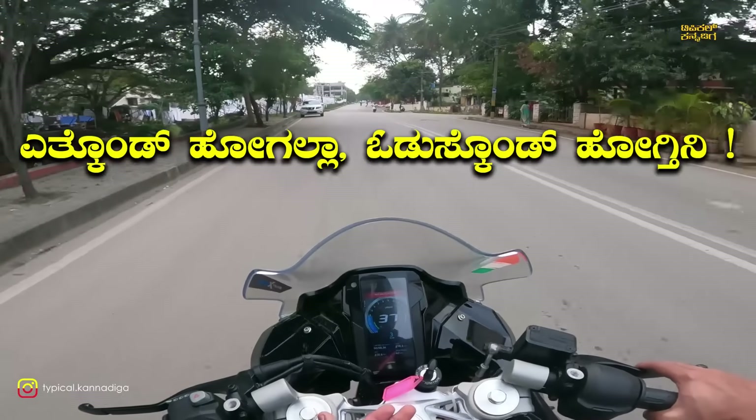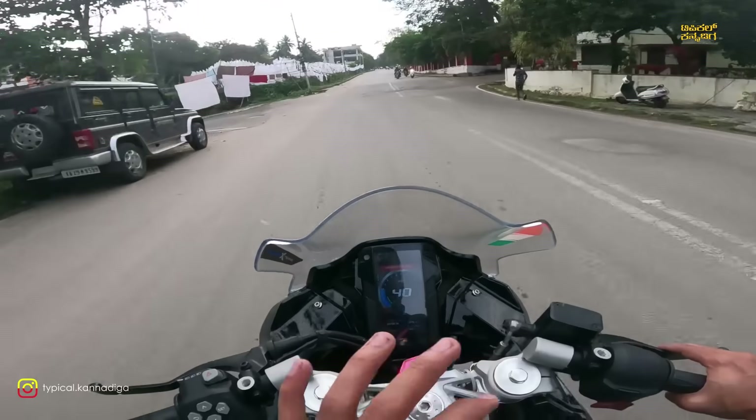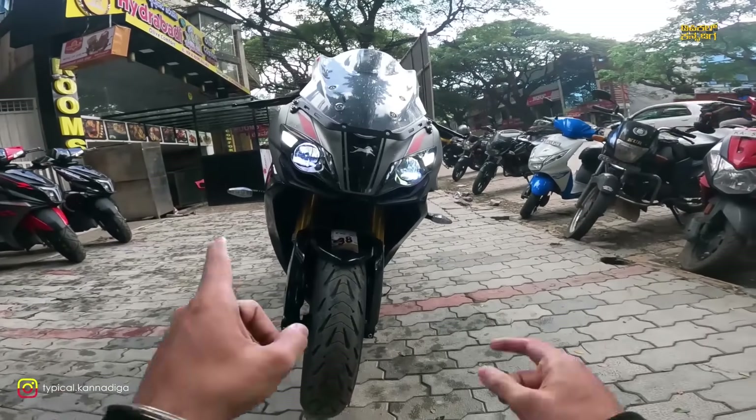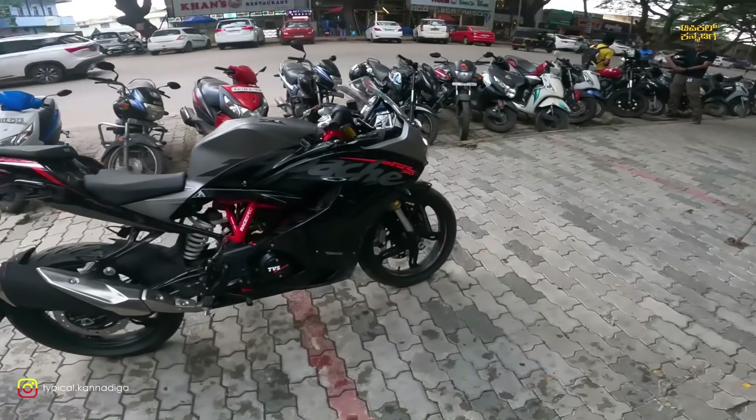You can call it an all-rounder — suitable for city riding, college commutes, and offering good mileage and range. You can call it the Apache RR 310 and it is the best option in its class. It features a projector lamp and DRL lights.